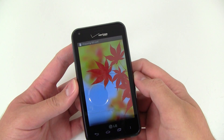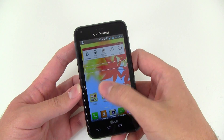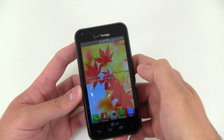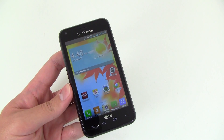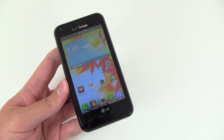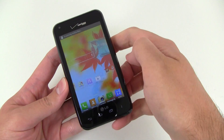It looked like there was a little bit of lag there. Going through the home screen, it's not too quick. It's got a 1.2 gigahertz dual-core processor, so definitely kind of on the low end there as far as processing performance.